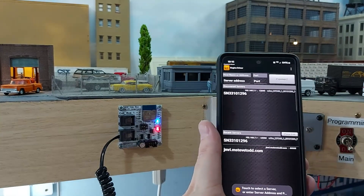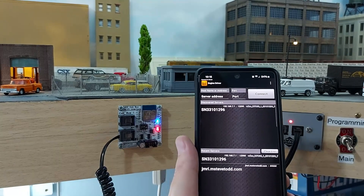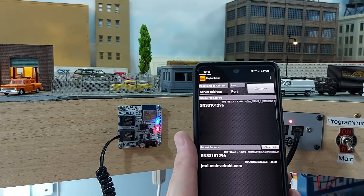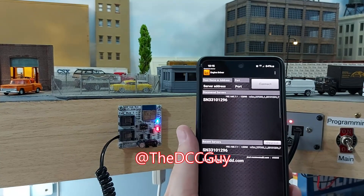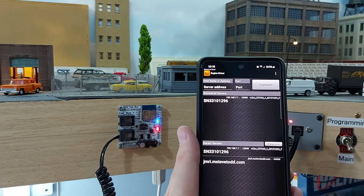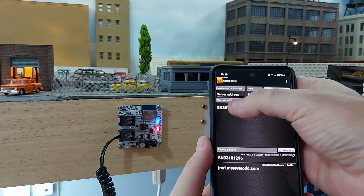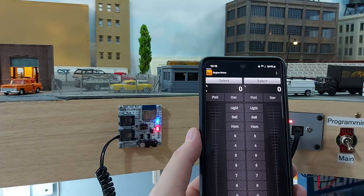What I'm going to do is put on Engine Driver. There are different apps you can use. The one I use — because I've got an Android phone — is Engine Driver. There is a different one for iPhones. If you go to Larry Puckett's video about this, I'll put a link in the description — he goes through more of the Apple side of things. When you get onto Engine Driver, you need to connect to the Wi-Fi. What we've got here is this server SN33101296, which I can then click on, and it connects — even though it says it can't connect, it's connected.